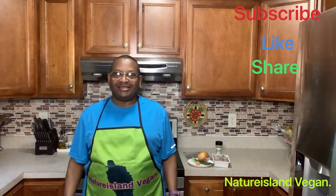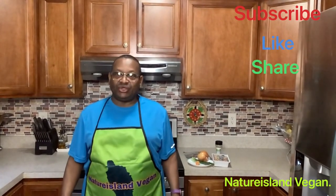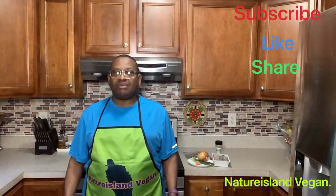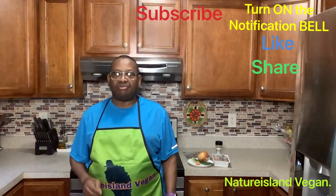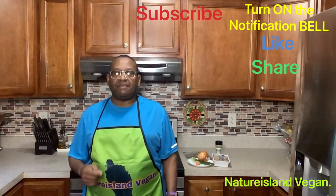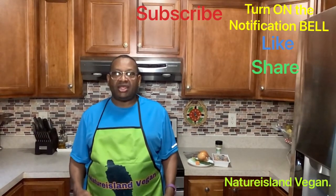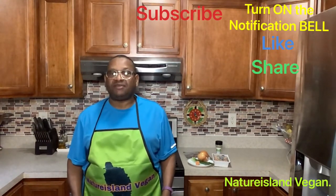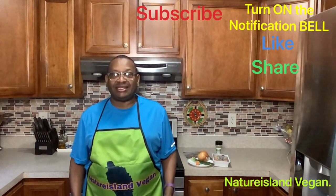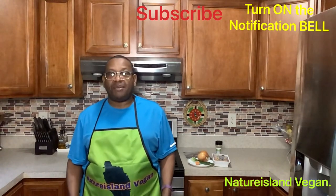Hi, good morning! Thank you for subscribing to my channel, Nature Island Vegan YouTube channel. When you subscribe, please don't forget to hit the notification bell so you'll know when I post a video. That will help my subscription numbers go up.